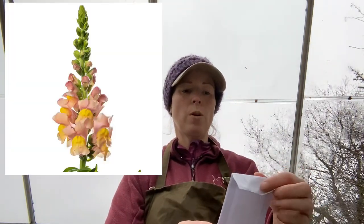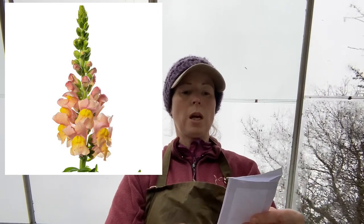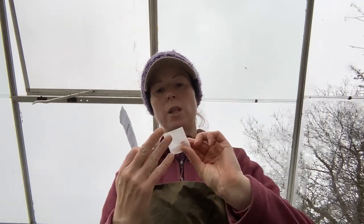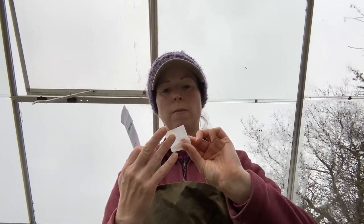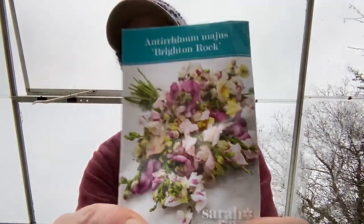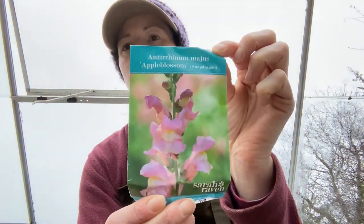We've got various varieties - I'll put pictures up on screen. We've got one called Costa Apricot, that's one I haven't grown before. I think I tried to sow a lot of these in the autumn and a lot of them damped off, so I've probably got about nine or ten of those. Then I've got Brighton Rock, which I did grow last year and it was quite successful. And there's the Apple Blossom which was good last year as well - I'm not sure how many I've got left of those.